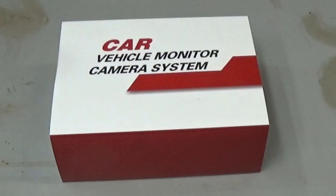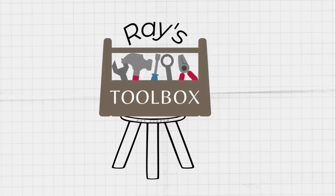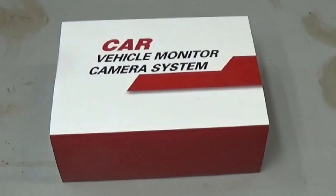Hi! Welcome to Ray's Toolbox. Today I'm going to put in a backup camera on the truck, and this particular camera also records just in case something happens. We should have a record of that.